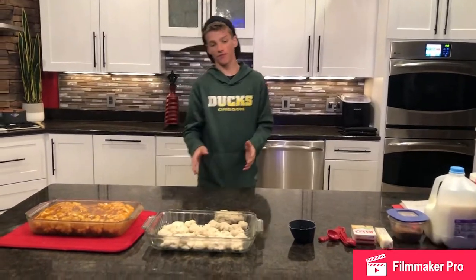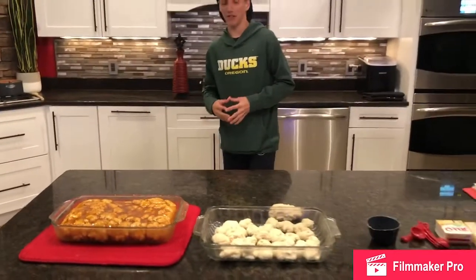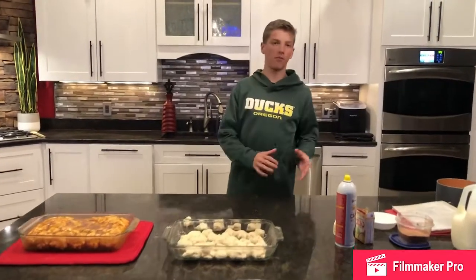So today we're making Pinchby Cake and this is what it should look like when it's done. Just sit back, relax, and enjoy the show. Now I'm going to be showing you how to make it.